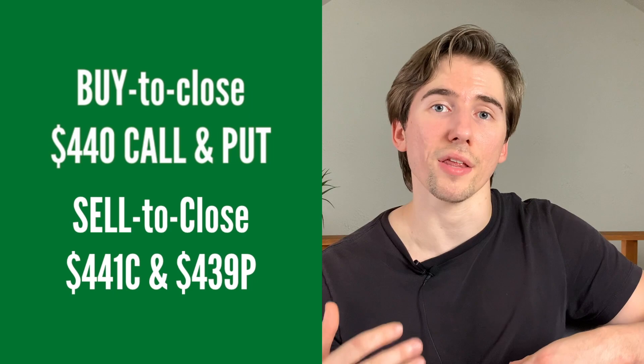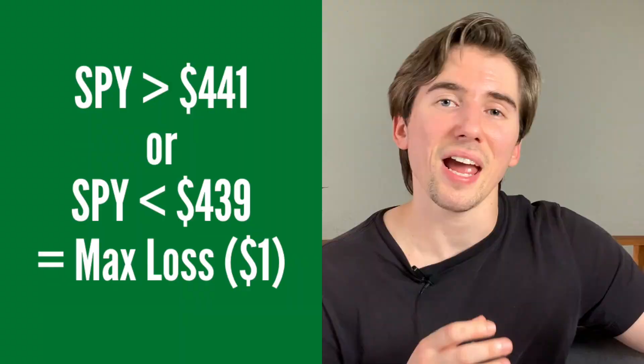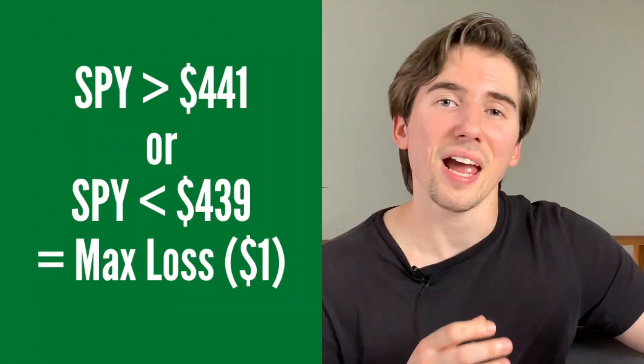To lock in profits, close your options before expiration. Robinhood makes this easy with a close button, but if you're not using Robinhood, you close the opposite of how you opened: buy back the $440 call and $440 put, and simultaneously sell the $441 call and the $439 put. When you close, you'll be paying a debit — since you received a credit when you opened — and if that debit is less than the credit received, you're at a profit. Ideally buy it back 30 to 50% cheaper, so around $60 in this case. The best part is the limited risk: the options can only total $100 in value, so max loss is just $1.